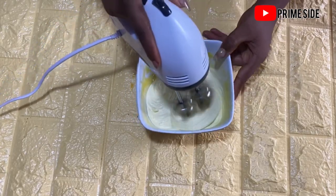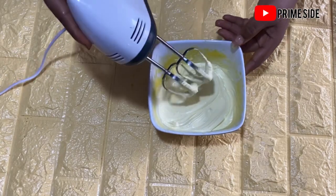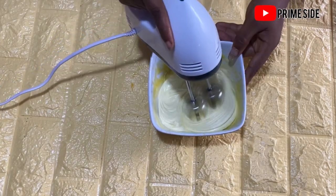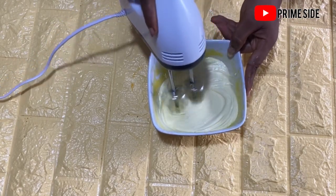I just feel like I'm going to eat this thing after making it! We're going to keep mixing and mixing — we don't want to hurry so that we do not end up with a liquid after this whole process.